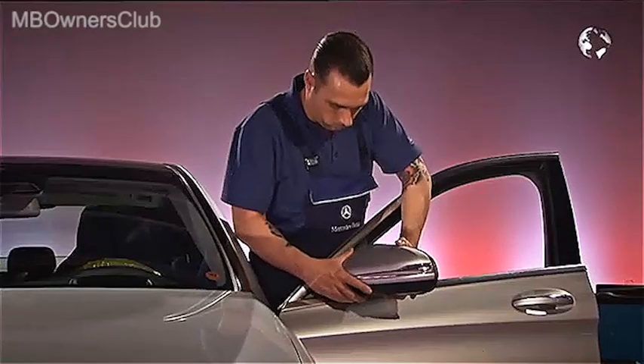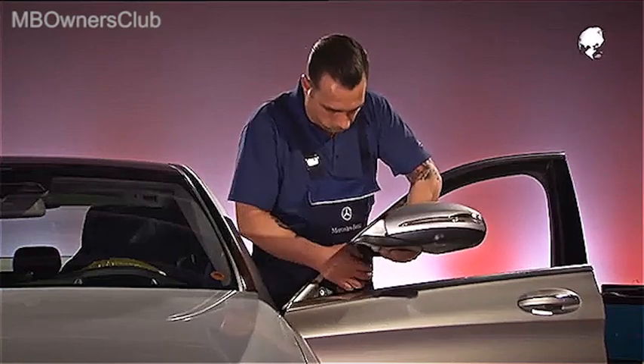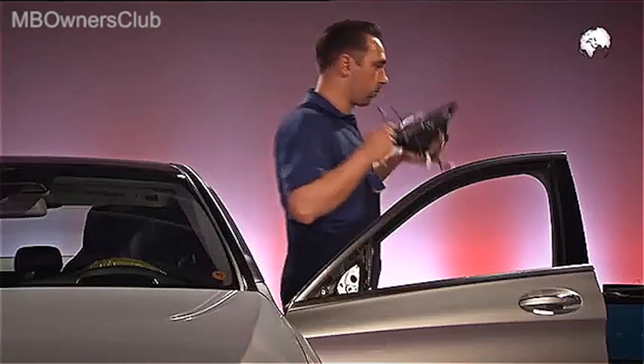Now you can carefully remove the mirror. Run the cables through the opening. The removal is complete.